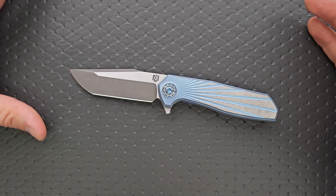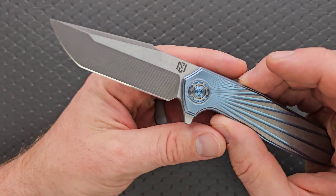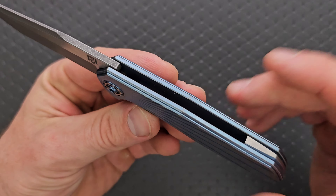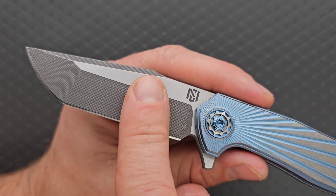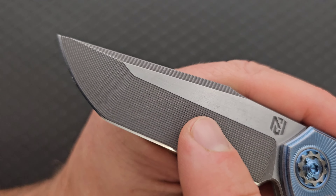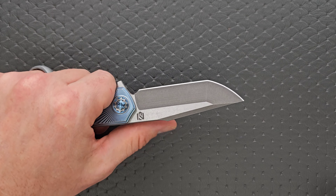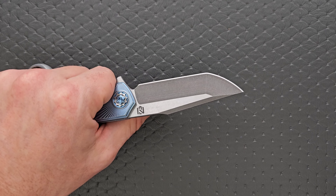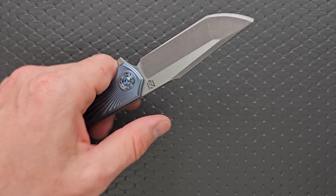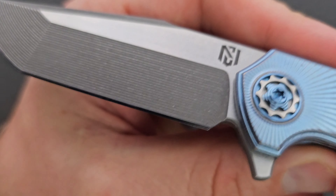I get much more excited about stuff like this than if We Knives comes out with a new integral next month. This is way more impressive — what it takes to create this is way more impressive to many of us. I really like how we have the machining line still on the blade. While cutting it might slow you down just a little bit or trap some debris, I honestly don't care because it looks awesome.